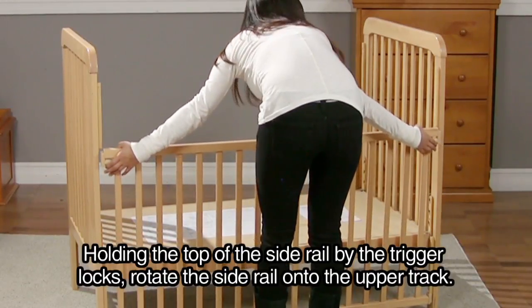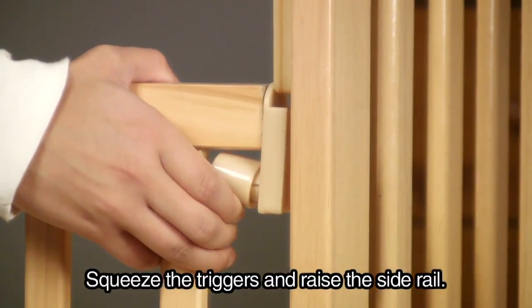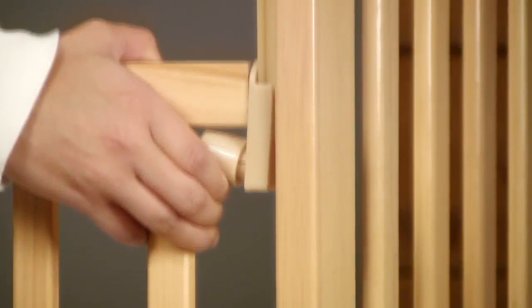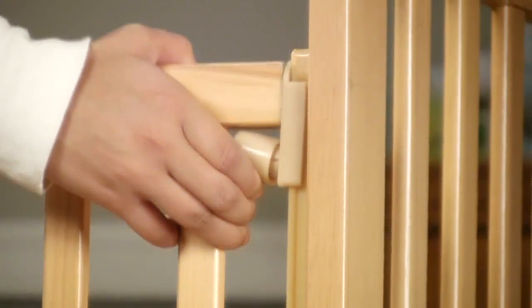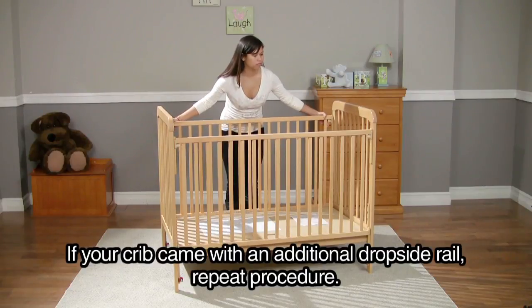Holding the top of the side rail by the trigger locks, rotate the side rail onto the upper track. Squeeze the triggers and raise the side rail. If your crib came with an additional dropside rail, repeat this procedure.